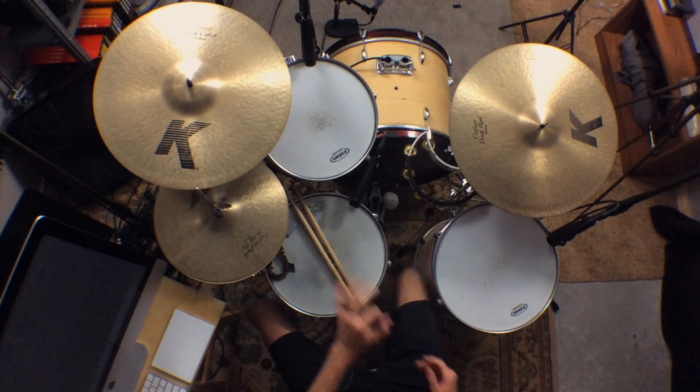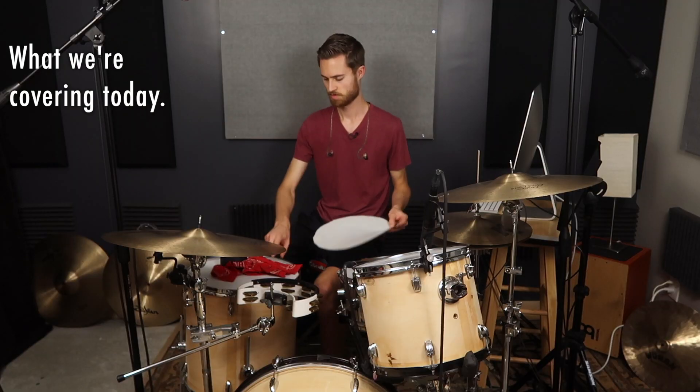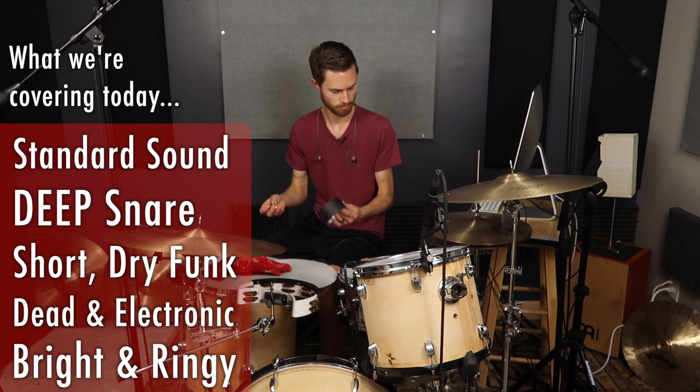So here are the tools that we're going to be using today: a snare cutout, bandana, gaff tape, and a tuning key. That's really all we need.